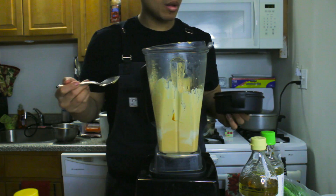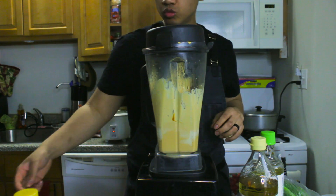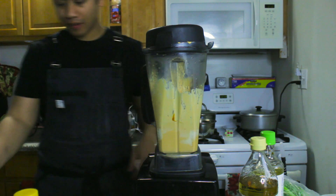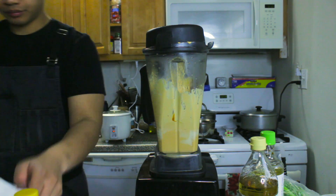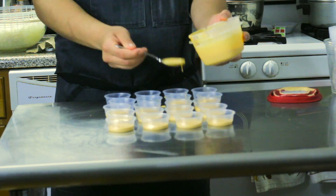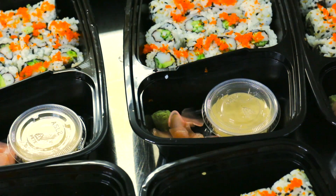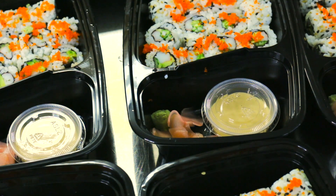This will taste good on almost everything. If you like this recipe, please hit the like button below and check out the sushi video where we use this to make spicy tuna rolls. Thank you, and remember: stay happy, stay hungry, feed your soul and feed your mind. Hit that like and subscribe button if you want to see more videos on how to make the things I like to cook.